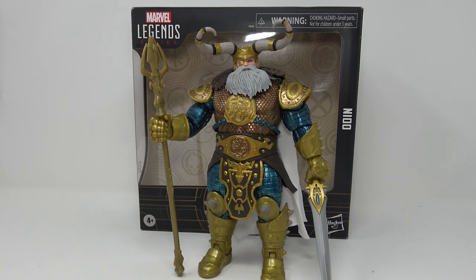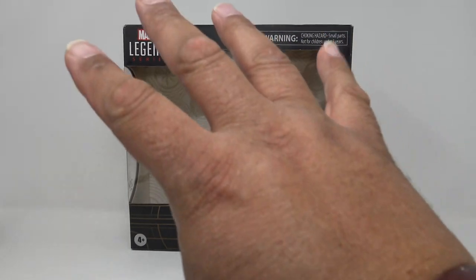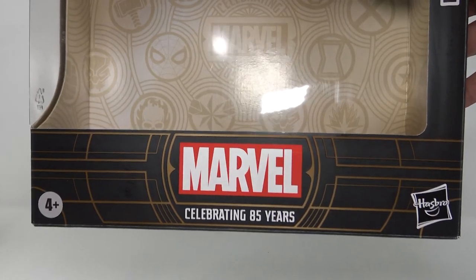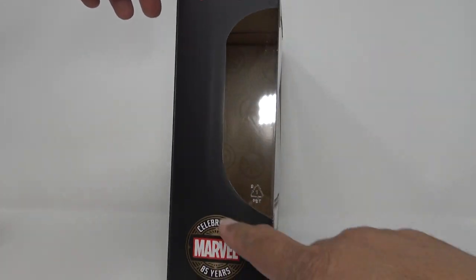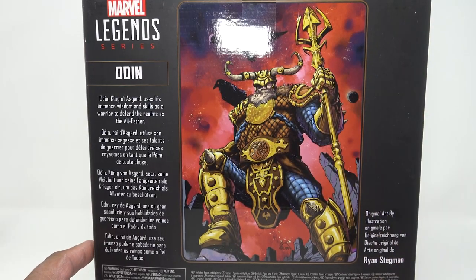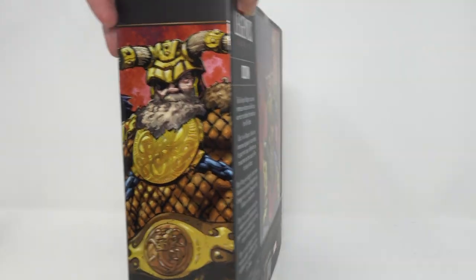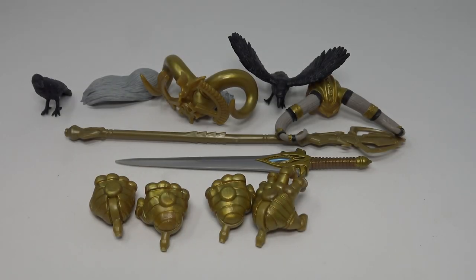First we're going to take a look at the accessories it comes with, then we'll take a closer look at the figure. But taking a look at the box — nice window box, a lot of window space here, you can see what's available to you. Marvel celebrating 85 years. On the side: Marvel Legends Series, more celebrations. On the back we get some very nice artwork — Odin with the spear, Odin King of Asgard, uses immense wisdom and skills as a warrior to defend the realms as the All-Father.